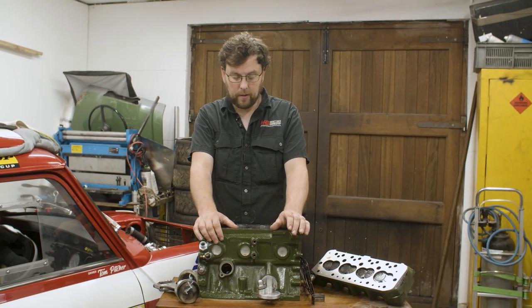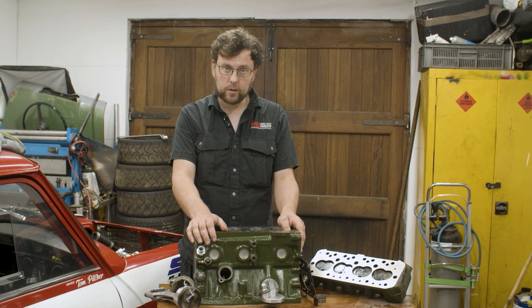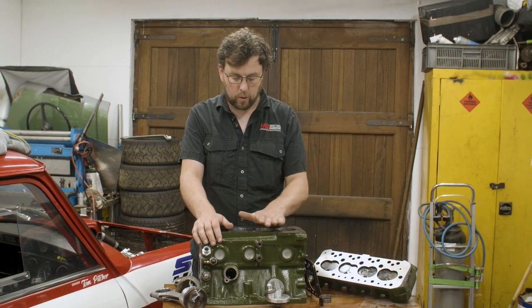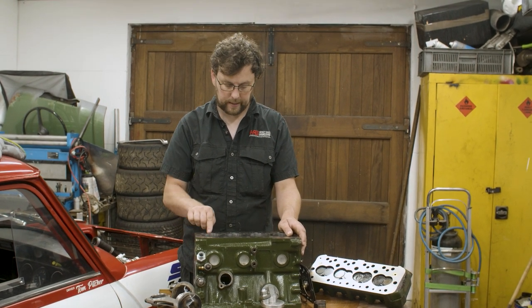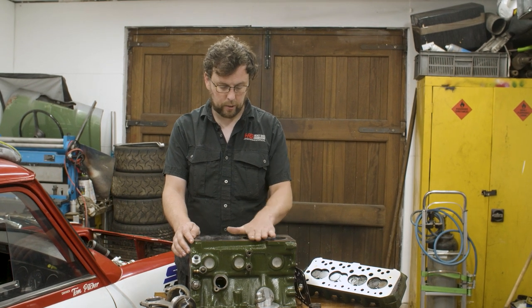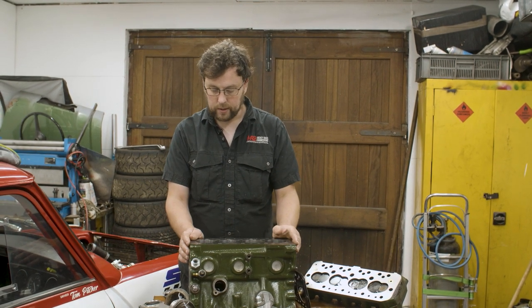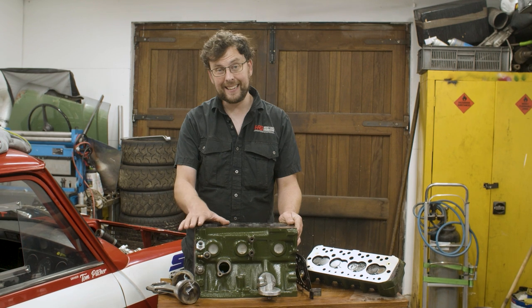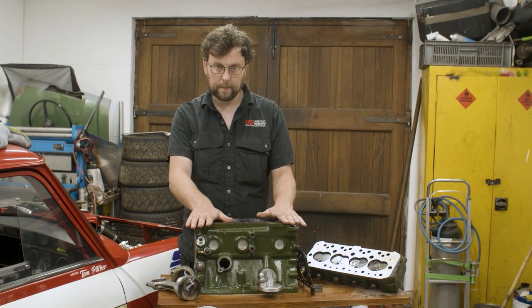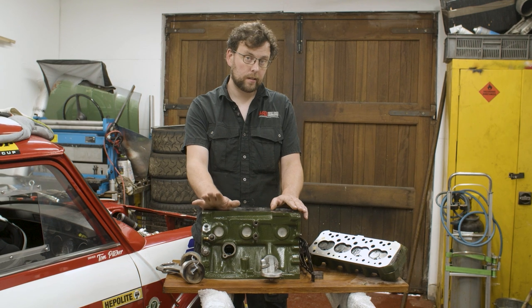Since I had the engine stripped at the machine shop, we ran the surfacing machine across the top of the block to see what the surface looked like. At 0.1 of a millimeter we saw a big shadow in this area — the cutter was missing it, not hitting it — but it was clean pretty much everywhere else. We decided to take another 0.1 off and when we did the block surface came up clean, indicating it was slightly lower in that area.